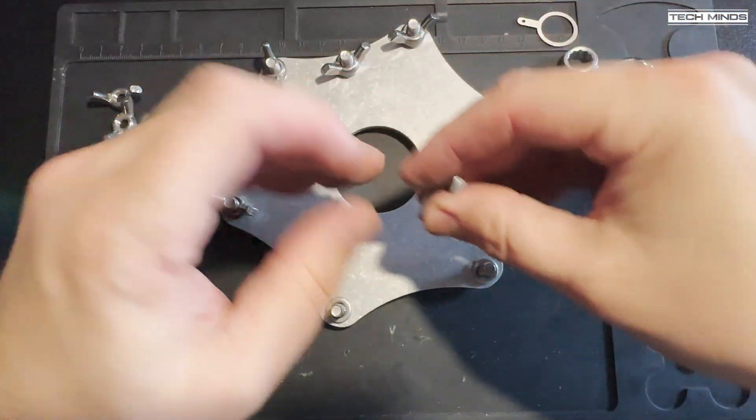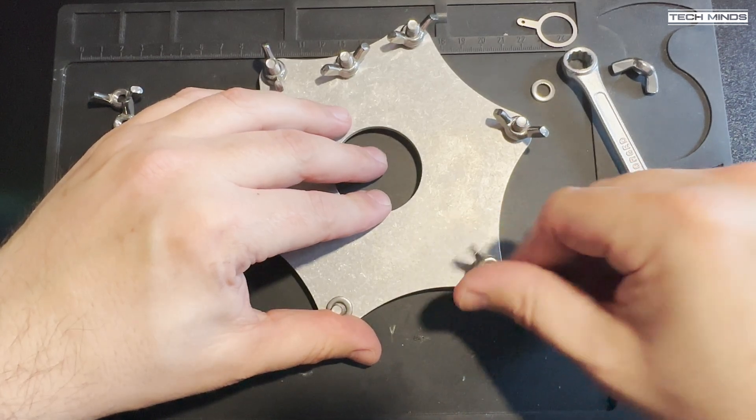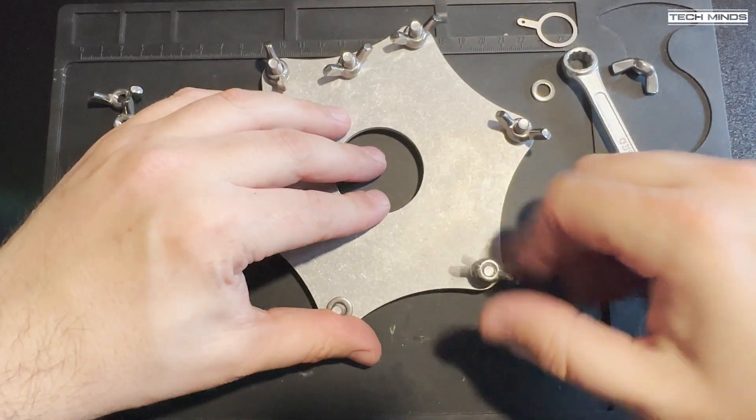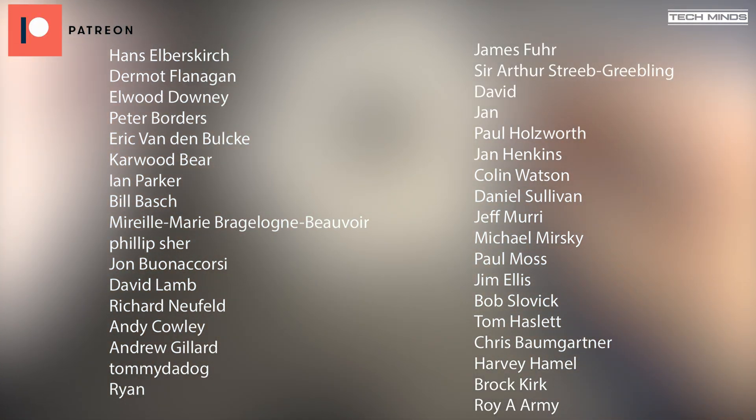In part three of this video series we'll be attaching the plates, spreaders, and wire elements to the pole. Remember to subscribe so you're notified when part three is released. Stay safe, thanks for watching, and I'll see you in the next one.